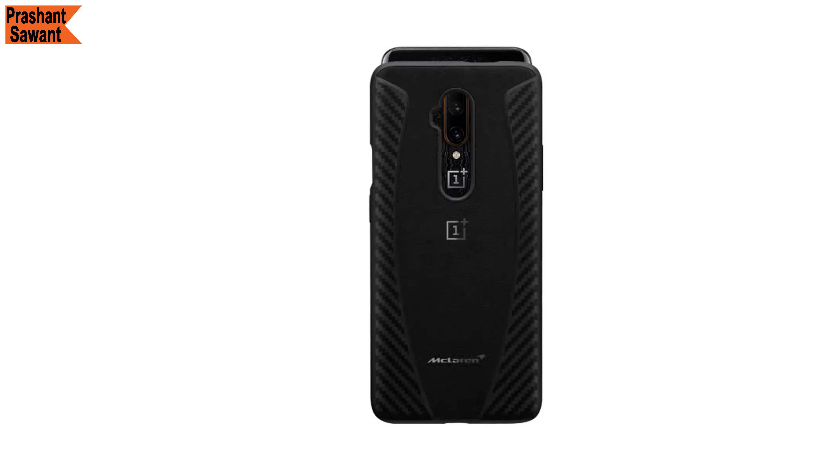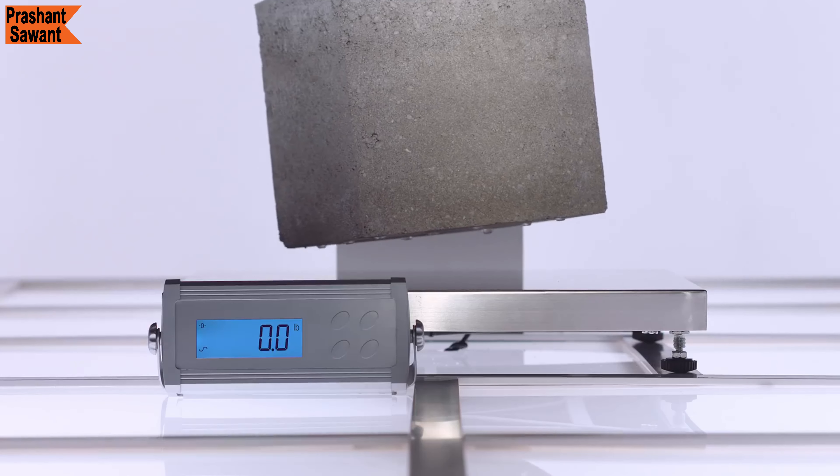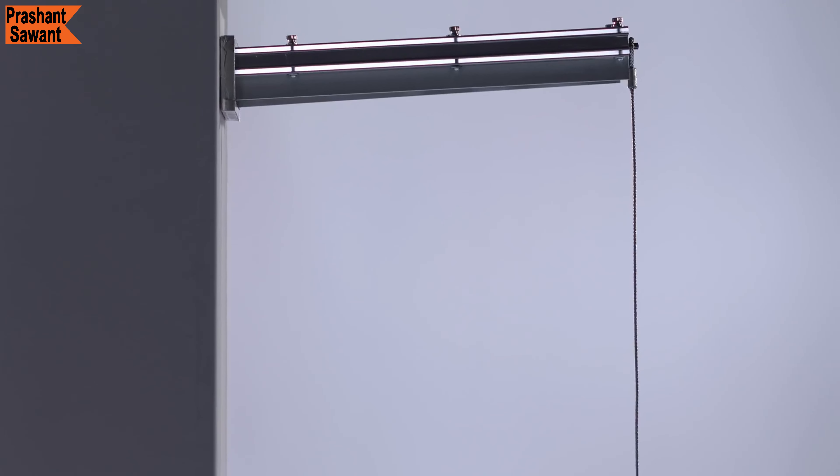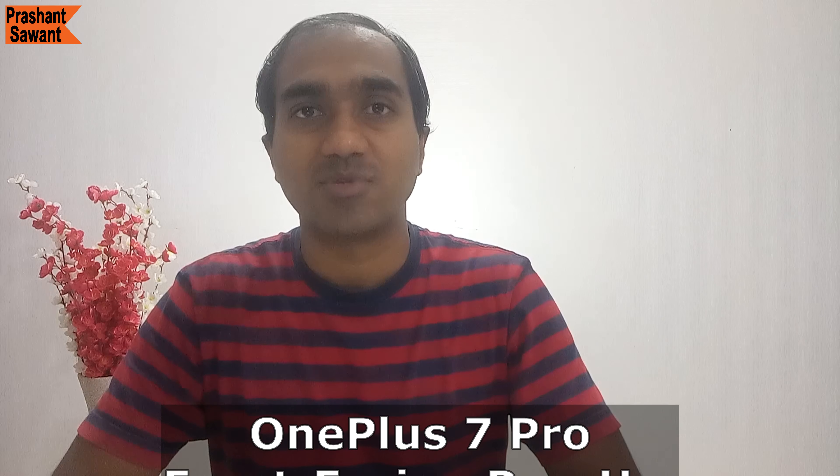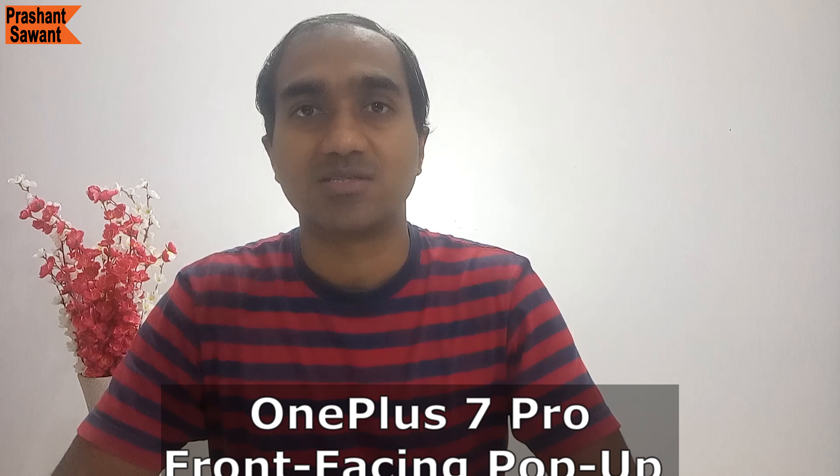The OnePlus 7 Pro has a smart drop protection feature where the pop-up camera uses its gyroscope to sense if the phone is in freefall and automatically retracts so it doesn't get damaged. The camera also features an anti-dust mechanism to keep everyday dust and dirt out. OnePlus has even posted a video showing how durable this camera is by lifting a 22.3 kg cement brick. Since many people don't use the front-facing camera that much, it should be fine for most users.